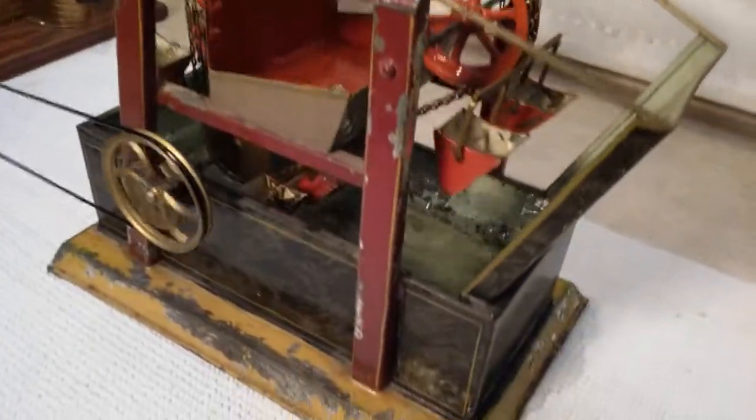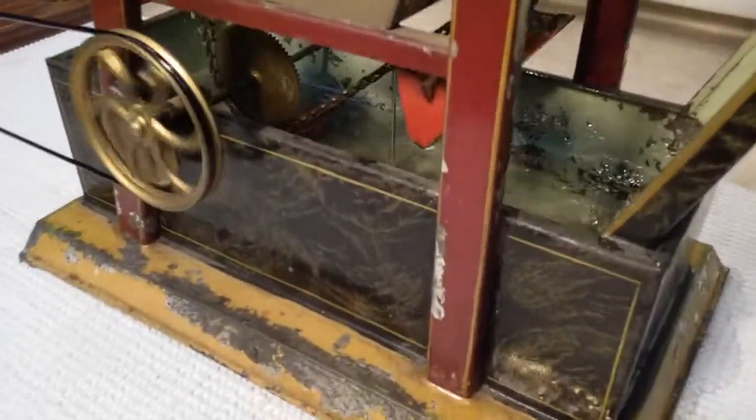They dump their load in the hopper, goes in the tank, starts its way all over again.